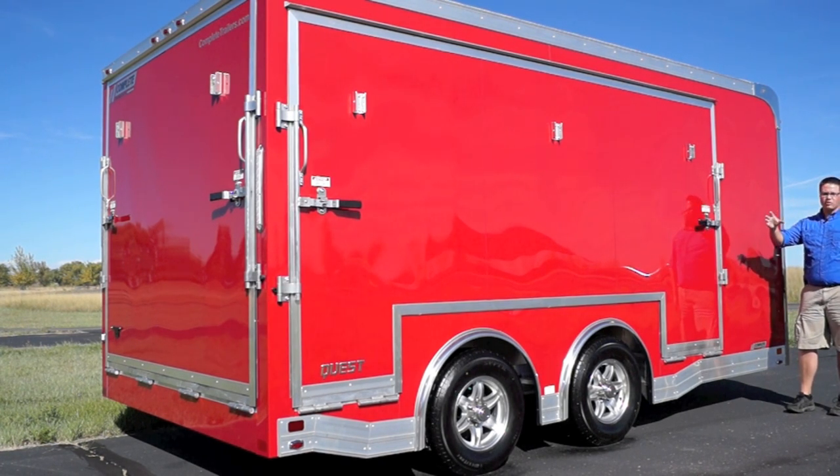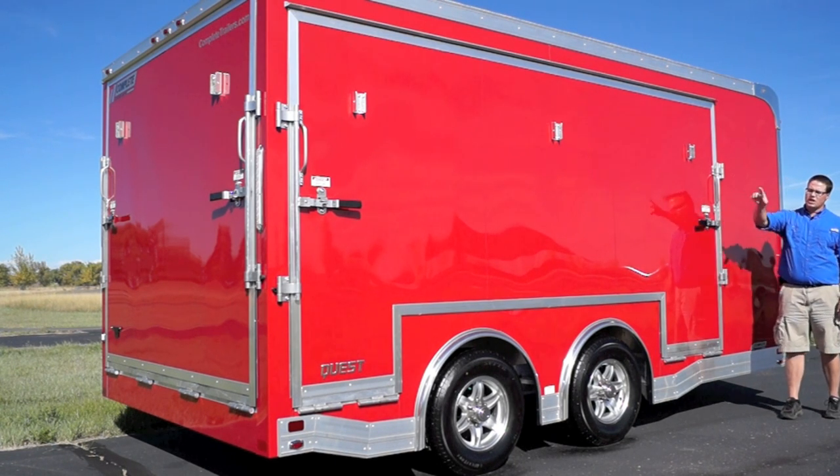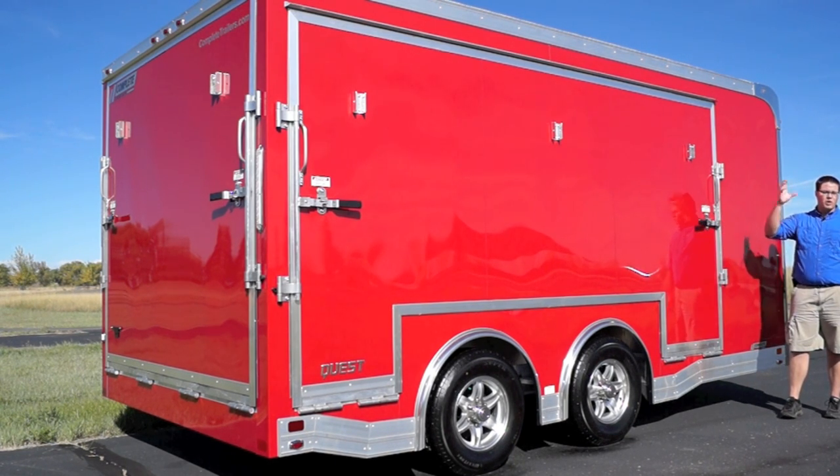This is a 16 foot long trailer, but you see here we've done a 12 foot stage door. We've got the three stage legs and this is also winch operated — push up and down from the inside.